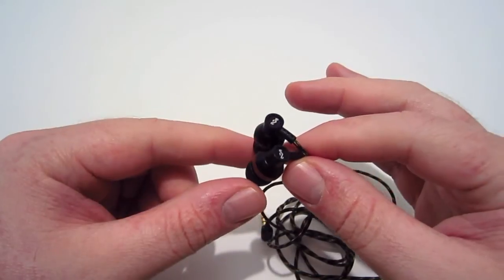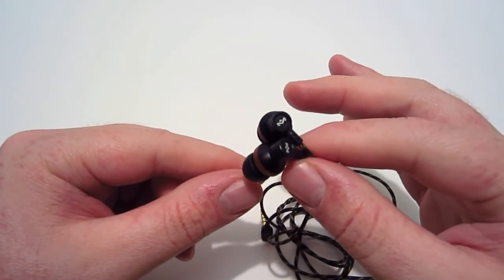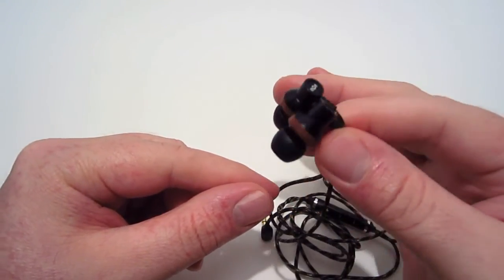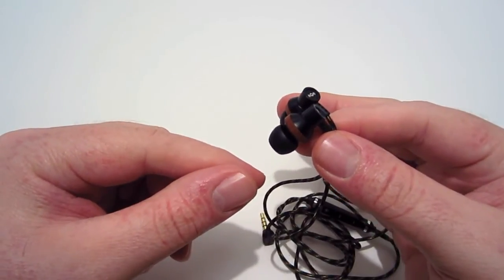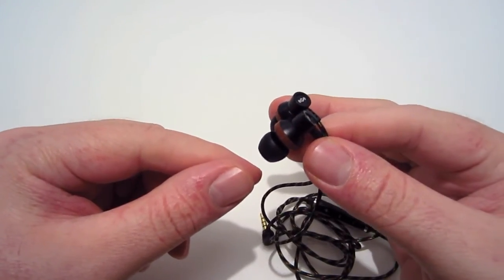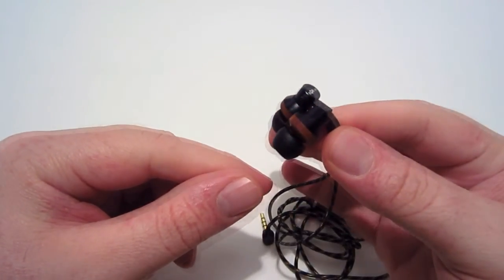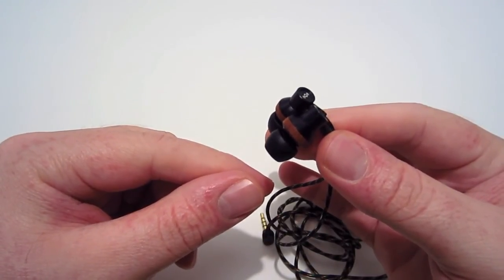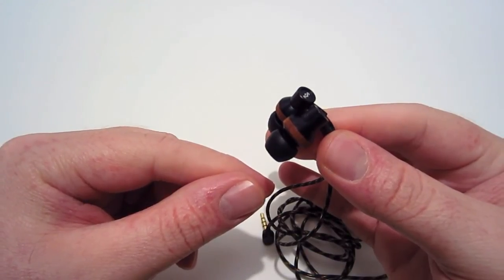These earbuds go for $99.99, but they're well worth it. I know people swear by their earbuds, but these are really nice and include multiple tips so you can get the right fit for the best sound experience. Thanks to Jesse for sending these out for review, and thanks for watching — please rate, comment, and subscribe for more videos.